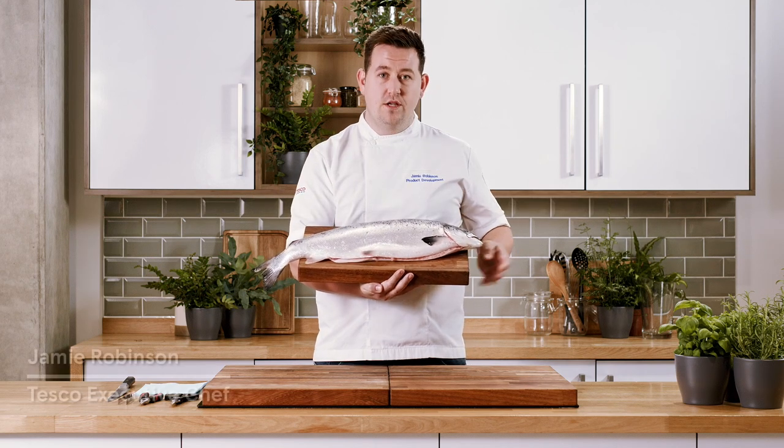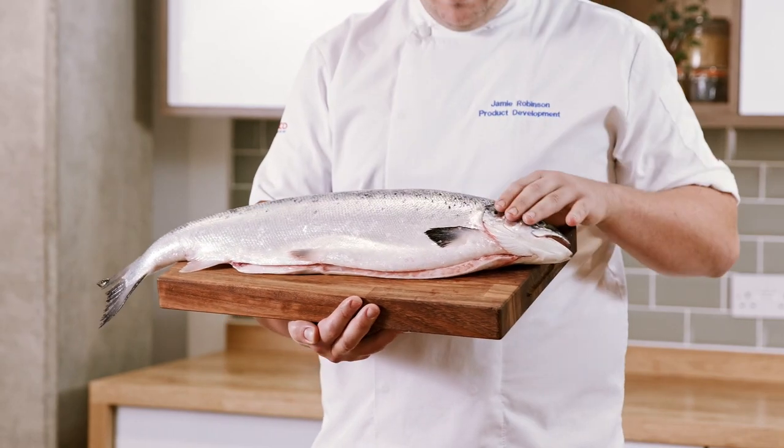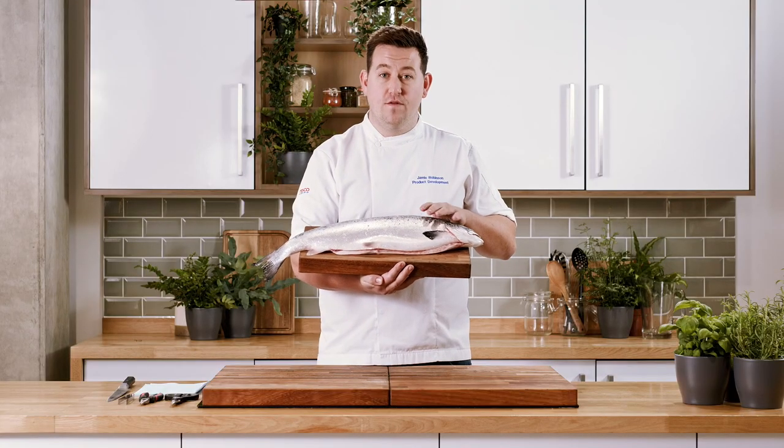I'm Jamie Robinson and today I'm going to be showing you how to prepare whole salmon at home. We've got a lovely salmon here and we're going to show you some really simple tips to get the most value out of your fish.